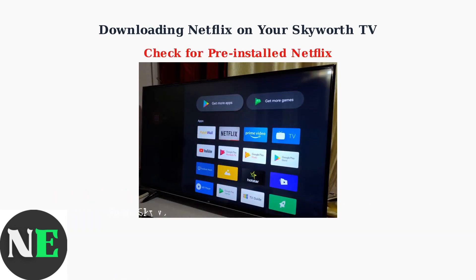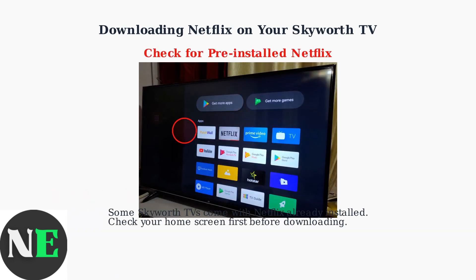Before going through the installation process, check if Netflix is already pre-installed on your TV. Some SkyWorth models come with Netflix ready to use right on the home screen.